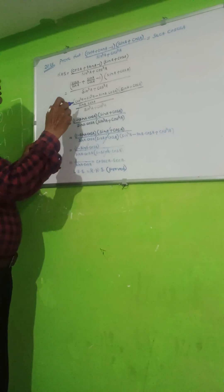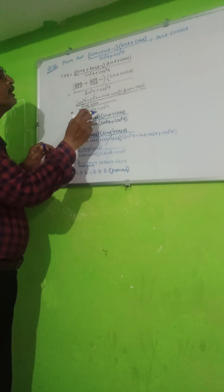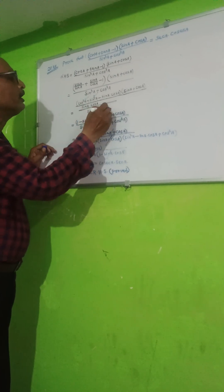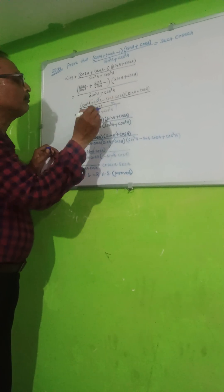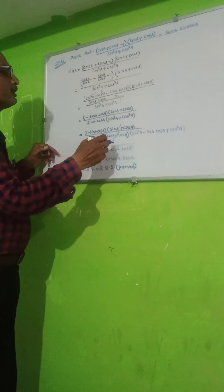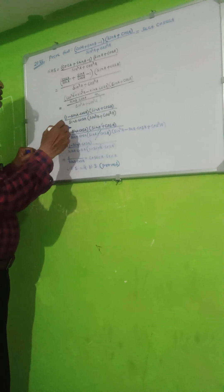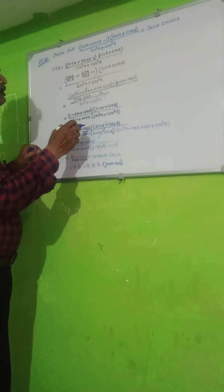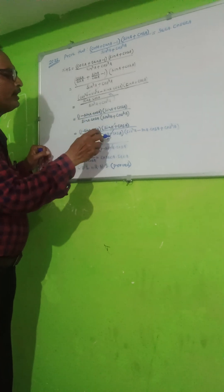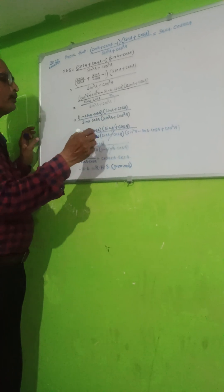This will become: sin squared A plus cos squared A equals 1, so we get 1 minus sin A cos A, into sin A plus cos A, upon sin cubed A plus cos cubed A. We apply the formula for a cubed plus b cubed: sin A plus cos A into sin squared A minus sin A cos A plus cos squared A.